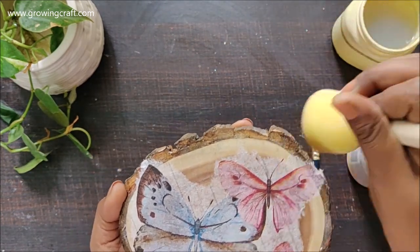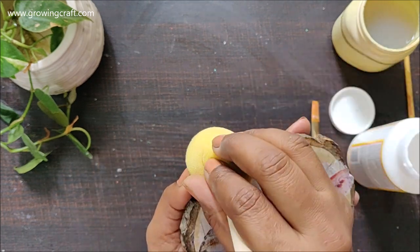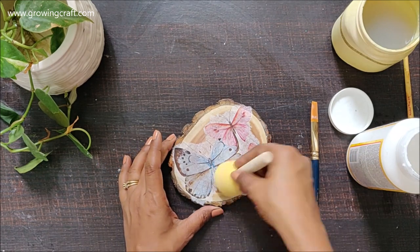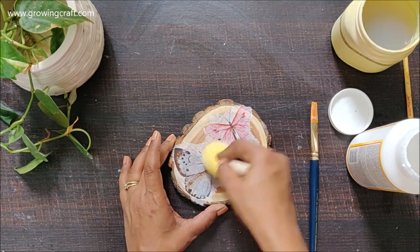Once your decoupage napkins are securely stuck to your base, your 80 percent work is done — because that is really important and the core step of this tutorial.